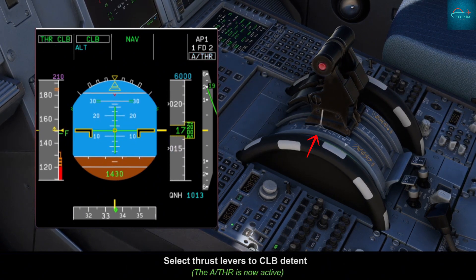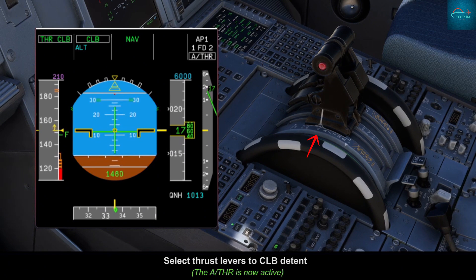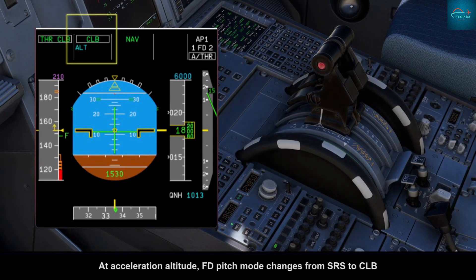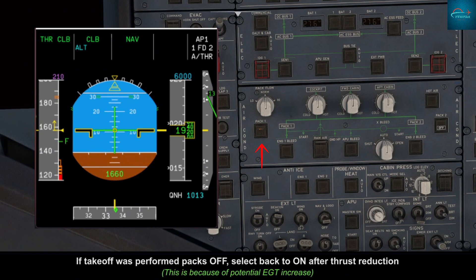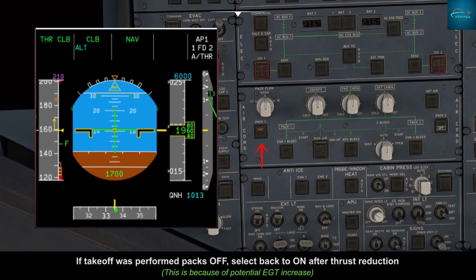At thrust reduction altitude, CLB flashes on the FMA — select thrust levers to the CLB detent. At acceleration altitude, the FD pitch mode changes from SRS; the speed target changes to the managed target speed or speed constraint. If takeoff was performed with packs off, select packs back to ON after thrust reduction.